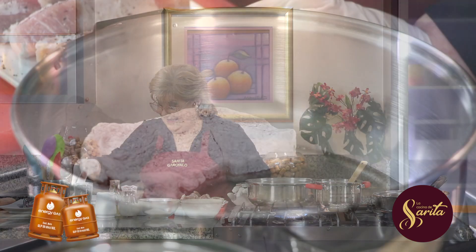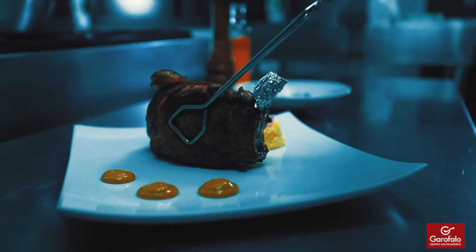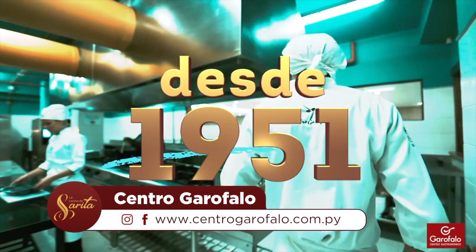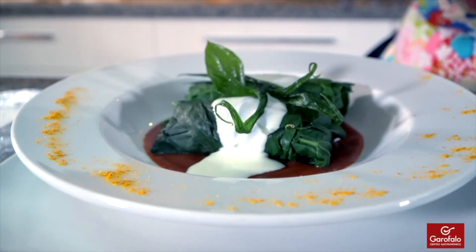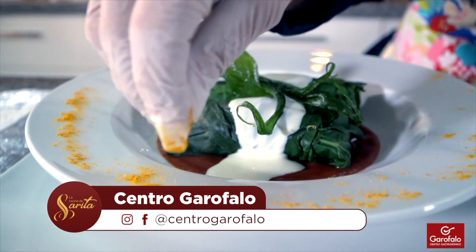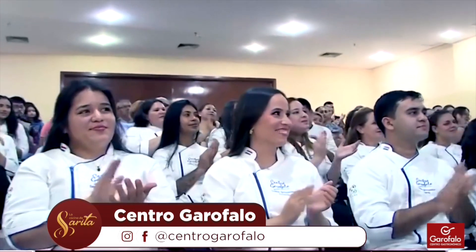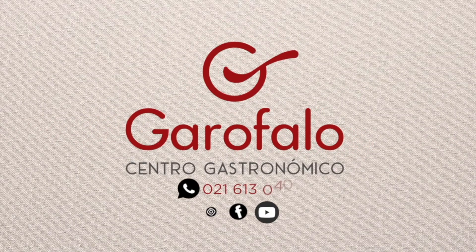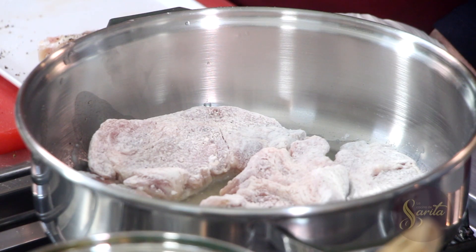Y yo te voy escuchando también, Marce. Aprovechamos entonces para hacer la invitación del Centro Garofalo, que invita a todos aquellos que quieran iniciarse en el amplio mundo de la gastronomía, con las carreras habilitadas: alta gastronomía. Los turnos disponibles son los sábados, las clases de taller sábados 14:30 horas, y también las clases magistrales los miércoles a las 14:30 horas. Para técnico en pastelería, el primer año los días lunes a las 14:30 horas, y el segundo año los miércoles a las 14 horas. Para enterarte de todas las carreras y talleres, podés seguir las cuentas de Instagram y Facebook arroba Centro Garofalo. Los espera Sarita Garofalo, embajadora de la gastronomía paraguaya, marca país.